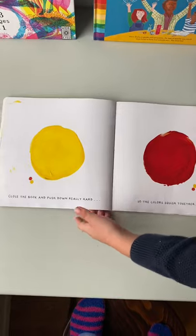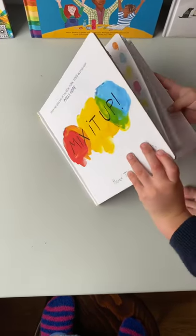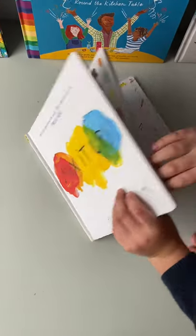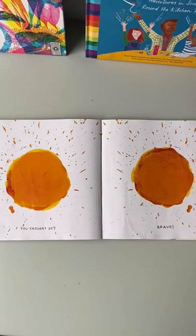Let's close the page and see what happens. Oh, look what it makes. Whoa, bravo!